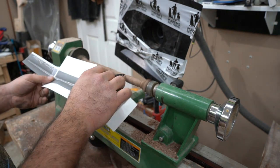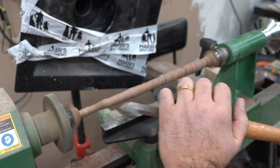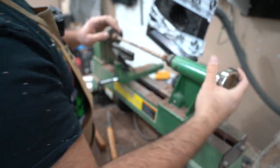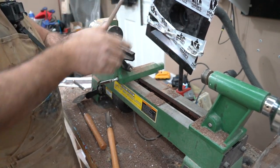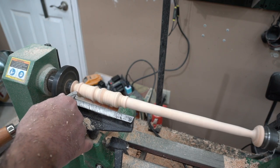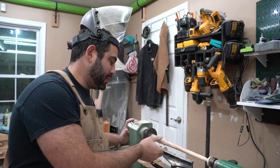Now let's jump back to the wand we started off with and finish off the details — and this one belongs to Harry Potter. Now let's take a look. We've turned the last one — this is going to be Professor Snape's wand.